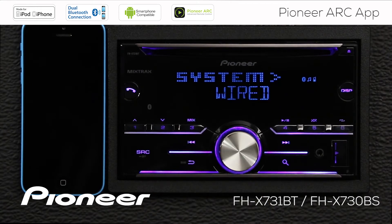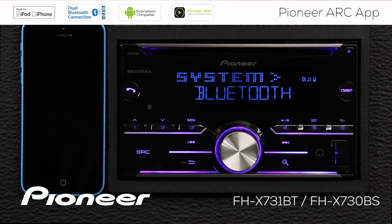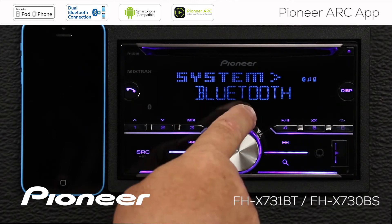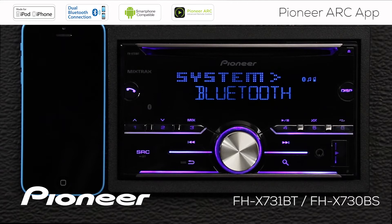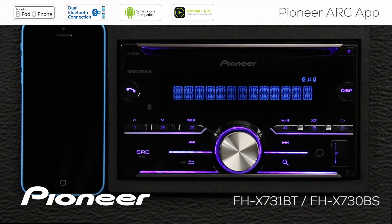We have two connection types: the wired connection and the Bluetooth connection. We'll show you how to do both of these things. We're going to start off with the wireless connection, or the Bluetooth connection. So we'll confirm yes there, and now I'm going to press the source button to switch on the radio.